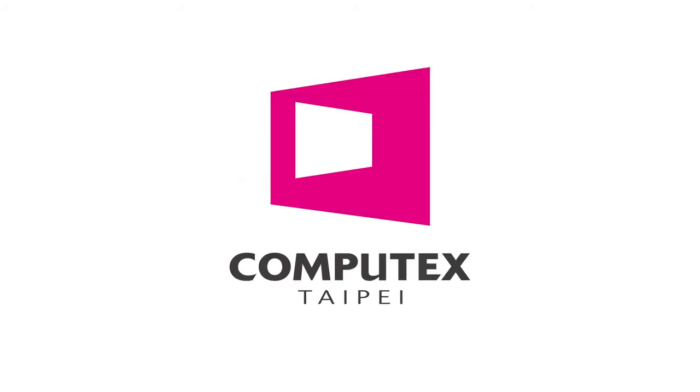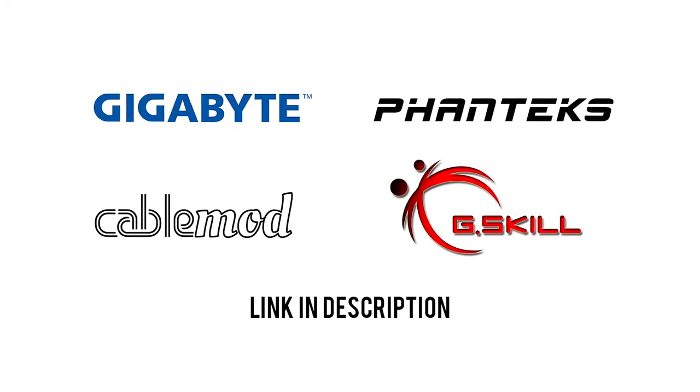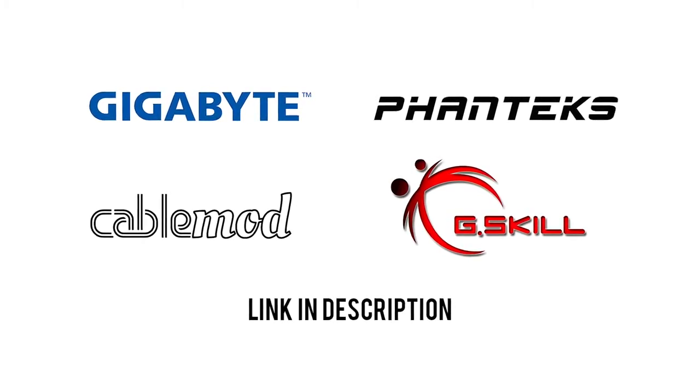Awesomesauce Network's coverage of Computex 2016 has been overclocked by Gigabyte, Phanteks, CableMod, and G-Skill, making the contents of this video highly unstable. Click the links in the description for more info.